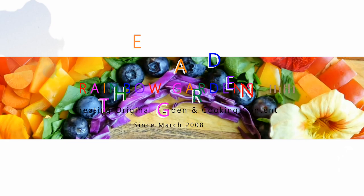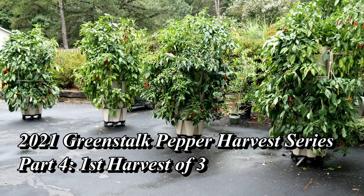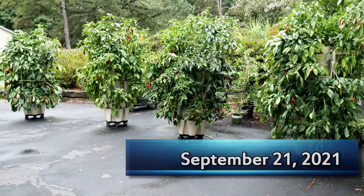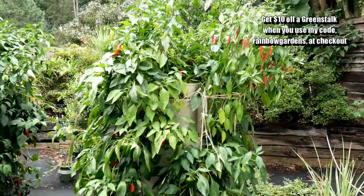We have finally reached the last video in the 2021 Greenstock Pepper Harvest Series. This is part four and I will do this video just like I did the other three — start here, show you what's growing, walk through, explain some of the peppers, then go back, harvest everything, and weigh them. My goal was to get 80 pounds of peppers this season. I usually get about 20 per planter. I exceeded my goal so I'm real happy about that, so let me go ahead and start showing you these peppers.